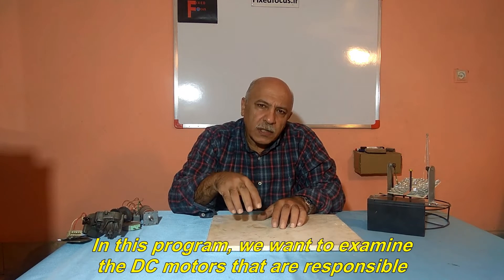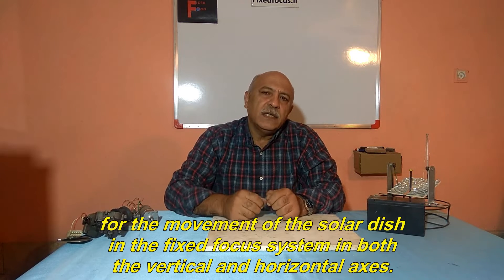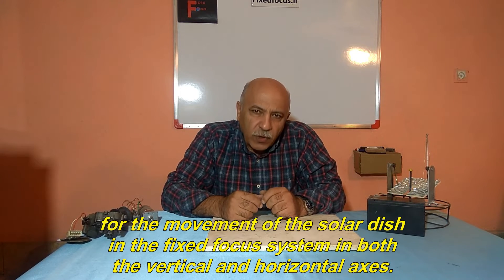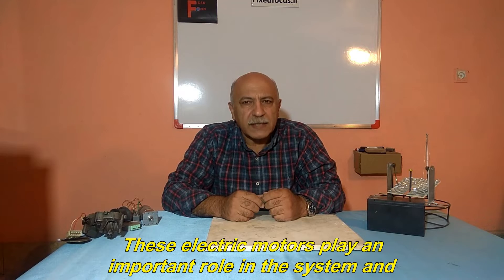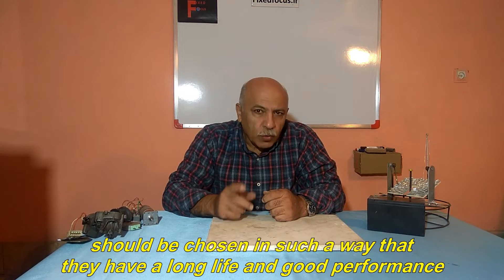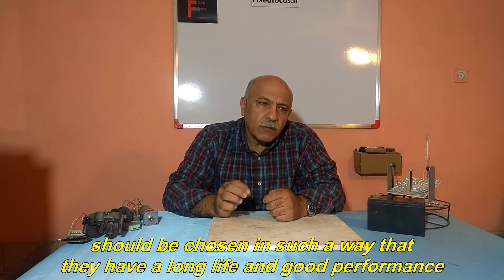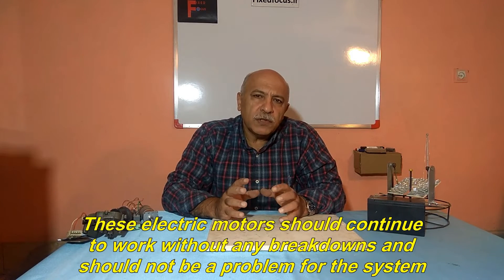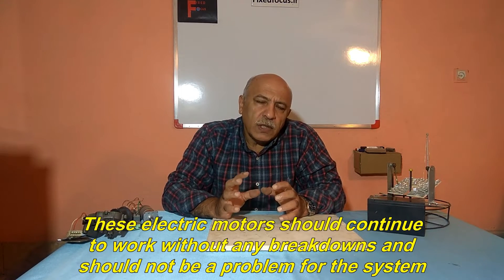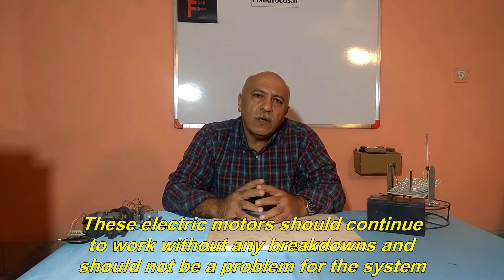We want to examine the DC motors that are responsible for the movement of the solar dish in the fixed focus system in both the vertical and horizontal axes. These electric motors play an important role in the system and should be chosen in such a way that they have a long life and good performance. These electric motors should continue to work without any breakdowns and should not be a problem for the system.